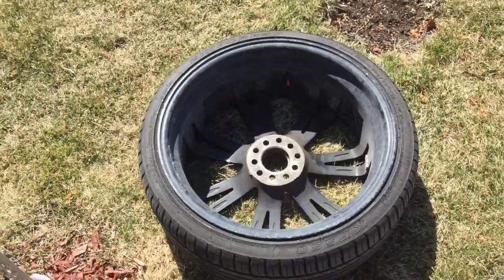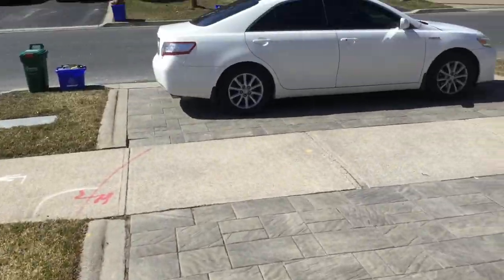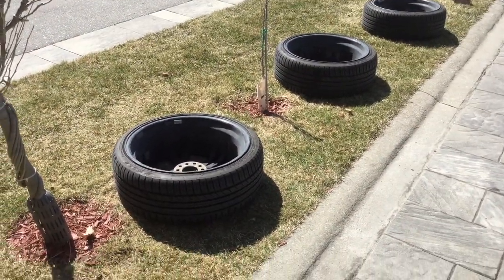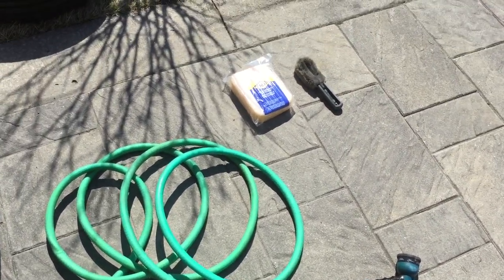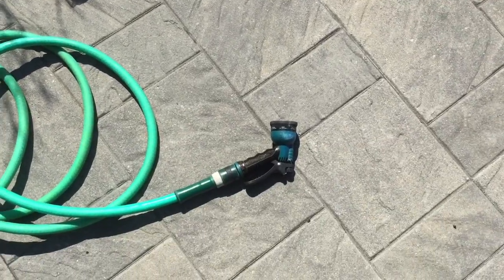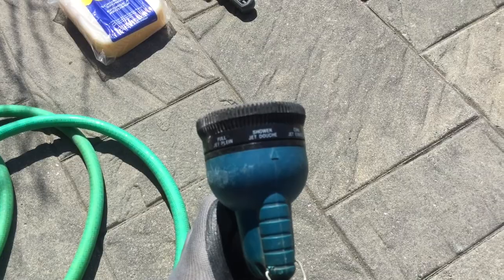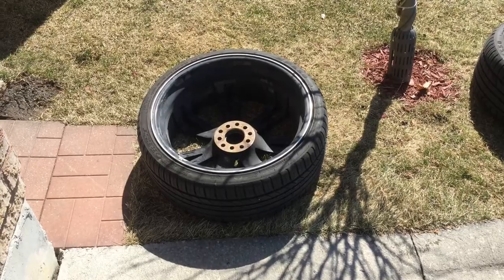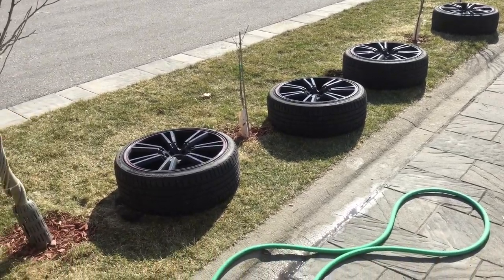We'll clean them, paint them, touch them up, and install them on this 2011 Toyota Camry Hybrid. Alright guys, before doing any work on the wheels, we're gonna wash them. For that you will need a water hose, a nice soft brush, and a soft sponge. Set up your hose to shower and wash them nicely and gently, then let them dry.